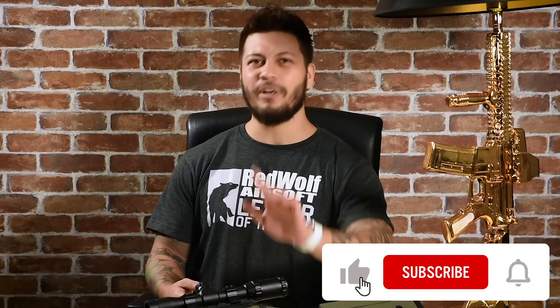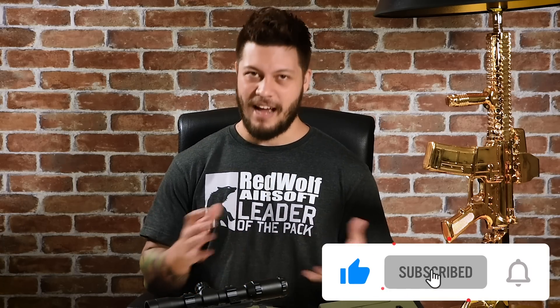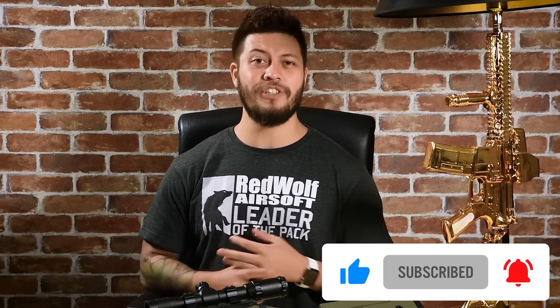The TAC 41P is currently on pre-order on our online store, and you can find it along with the VSR-10 and AST-01 at www.railfairsoft.com. If you thought this video was cool, give us a like, share it with your friends, and if you haven't yet, subscribe and hit the notification bell so you know every time we upload. Until the next one, have a good one!